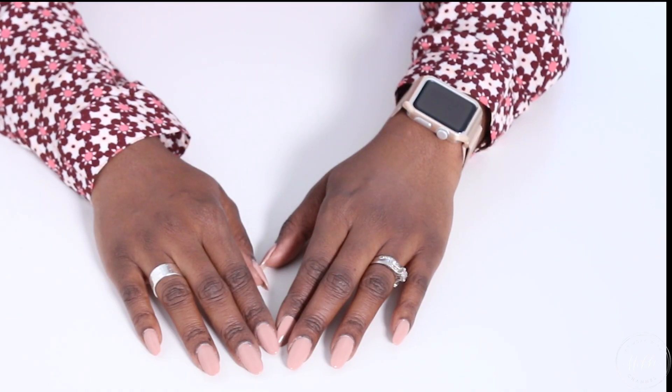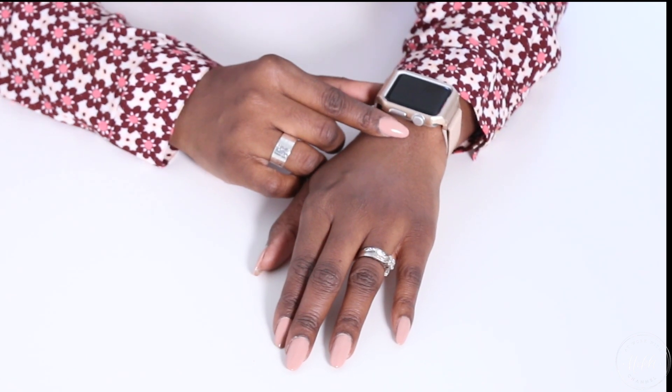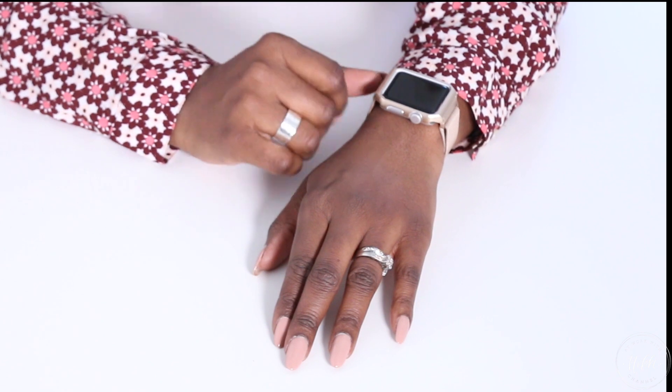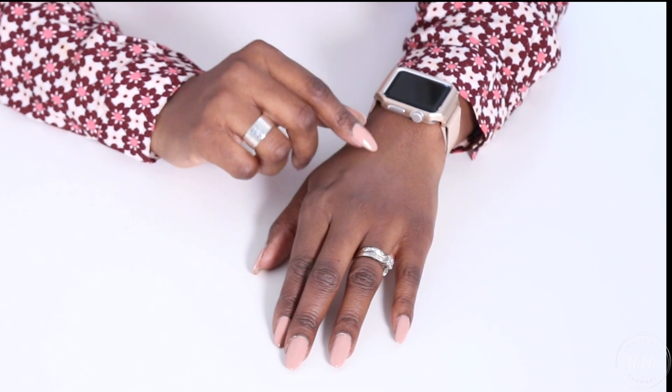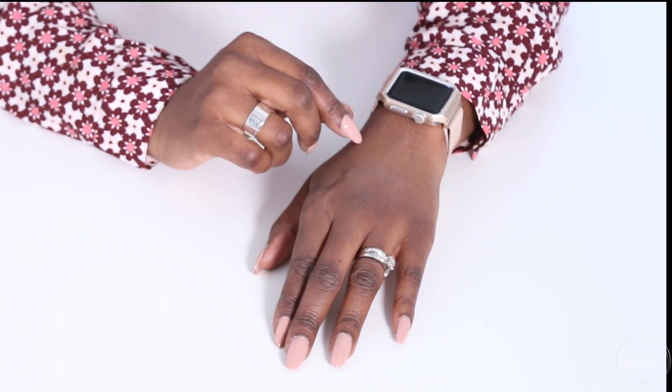Hi friends, I hope you all are doing great. It's me Nikki here, today to share with you how I style my Apple Watch. You may be thinking about getting an Apple Watch but you don't like that big tech item on your arm, so I want to share with you some ways that I alter my watch so that it fits my style and my wardrobe. So let's jump right in.